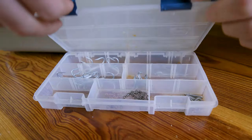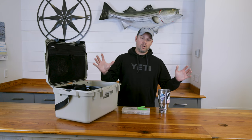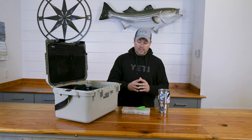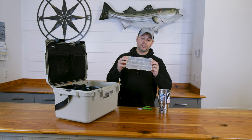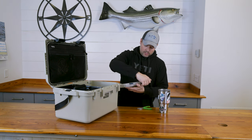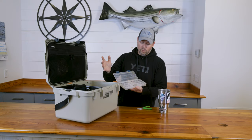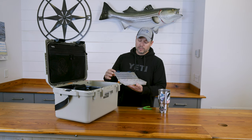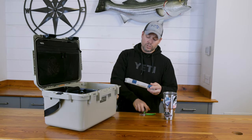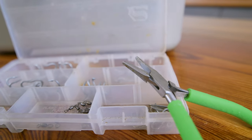Next we have my hook changing kit — a travel version of it. In the winter time when I'm changing hooks on dozens and dozens of plugs I have a much larger set, but this is just supposed to get me through a single surf fishing trip. I have a couple replacement hooks for each of the key sizes: 2.0, 3.0, and 4.0, plus split rings as replacements. I also have some spare swivels and snaps to make up new leaders if I need to, and of course a set of split ring pliers.